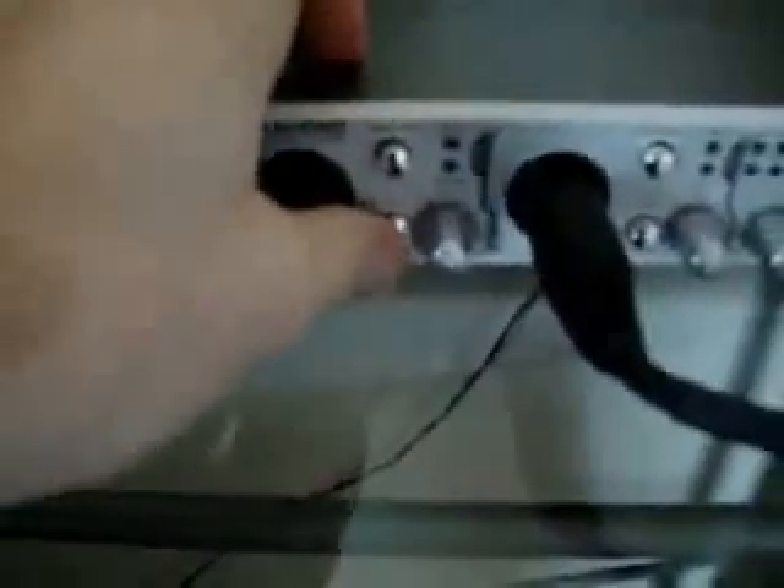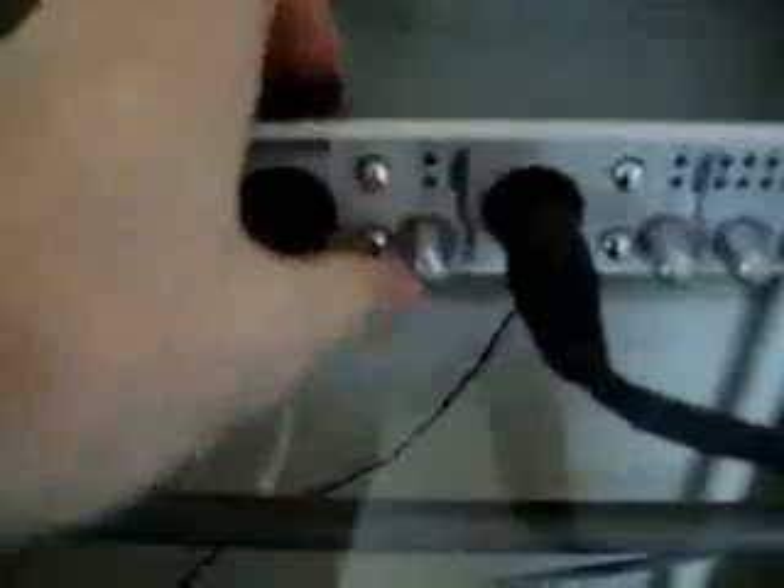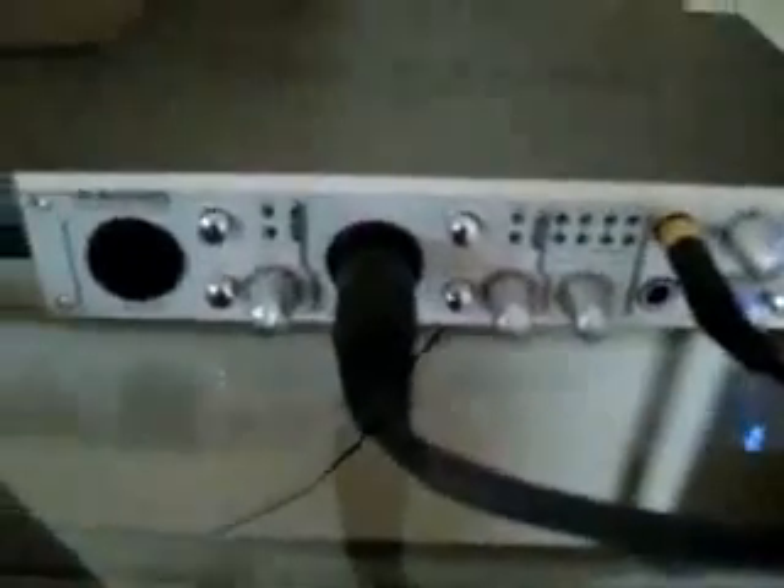In front of you is the M-Audio 410, two channels. The button I just pressed was the mic line channel, the second button was the pad, and there's a volume control. My microphone is plugged into the second channel — mic line switch, pad switch, and volume controls.